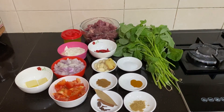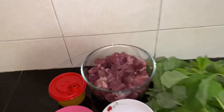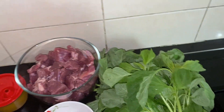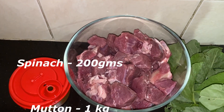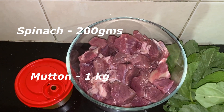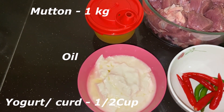Welcome to Auntie's Creative Kitchen. Today Auntie is going to cook mutton with spinach. Let's see the ingredients required: spinach 200 grams, mutton 1 kg, oil as required, yogurt half cup.